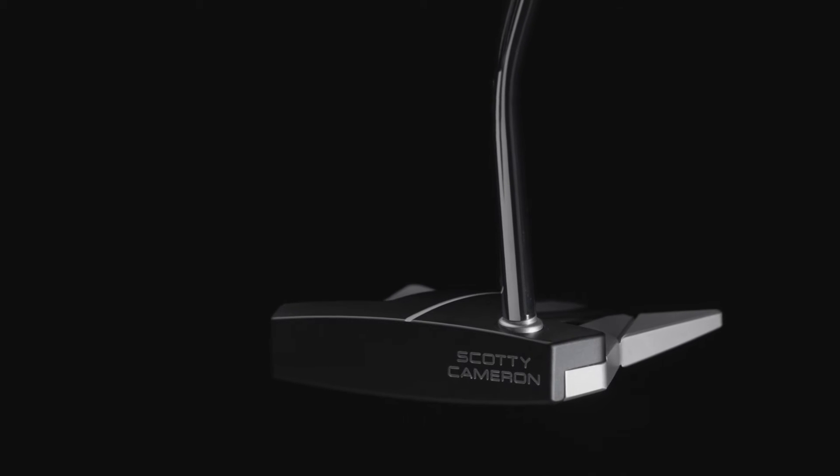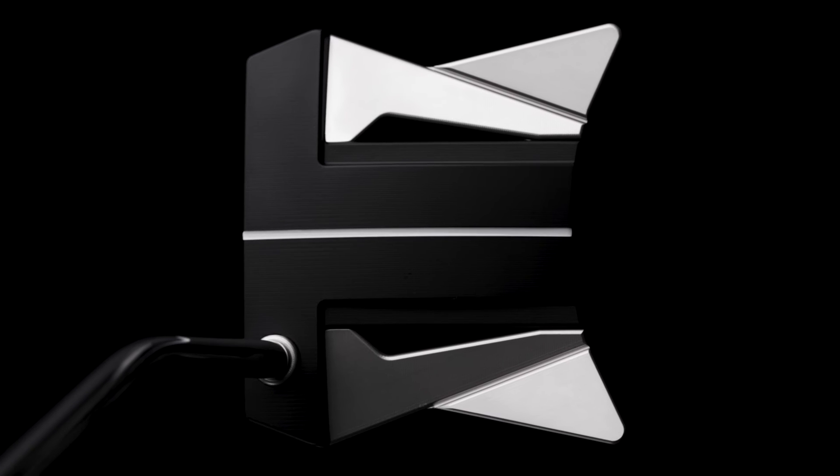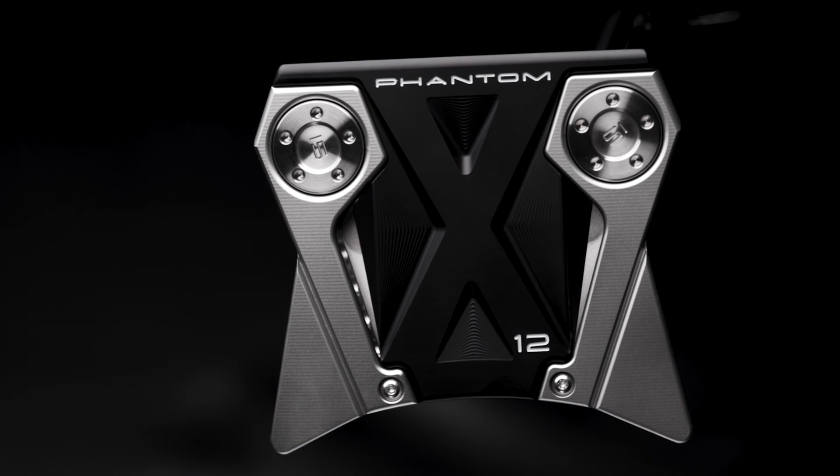The shaft bend on the Phantom X12 is a mid bend, made to play square to square, optimizing back weight and corner weights. We have aluminum in the front and stainless in the back, and because of these hanging weights it forces it to be face balanced.